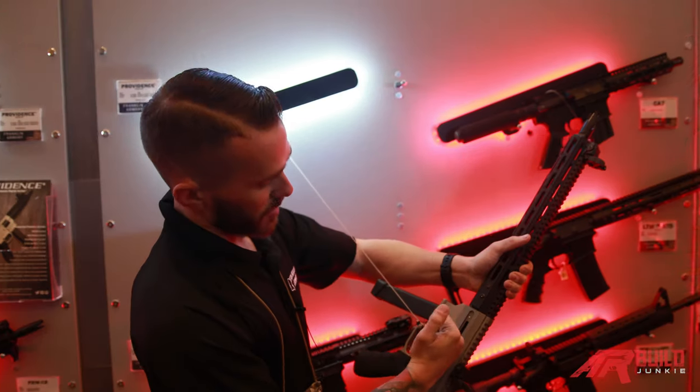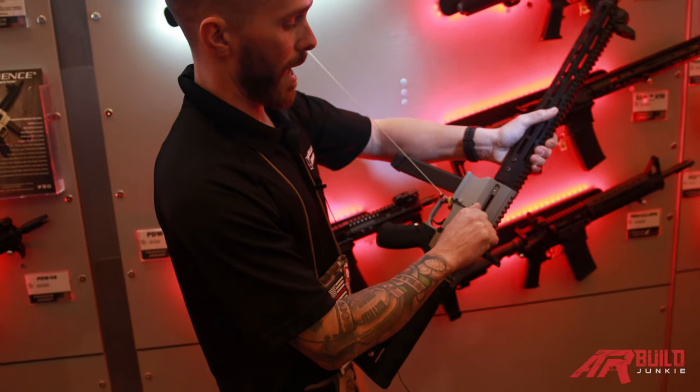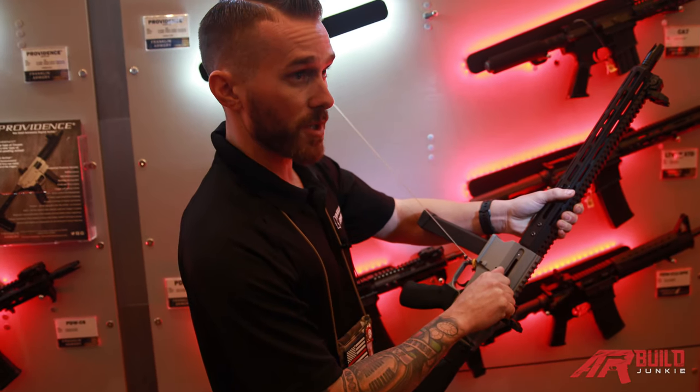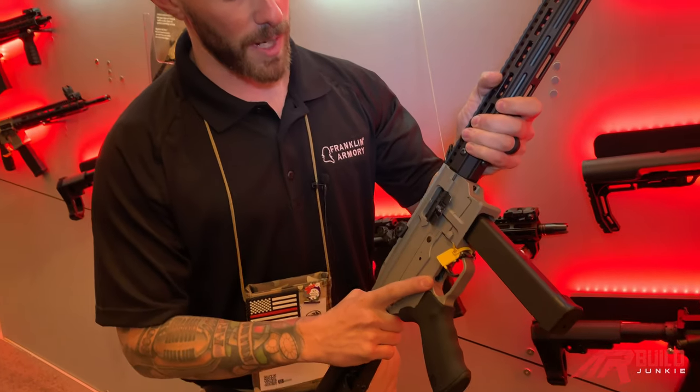Cool thing is it's also got a manual charging handle as well. We're looking to have a bolt lockout function and a single action function as well. Manual safety.